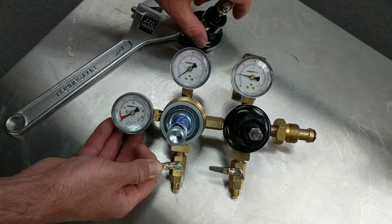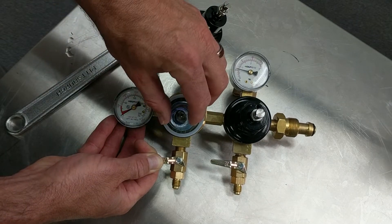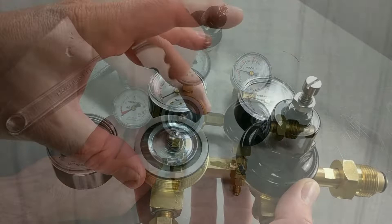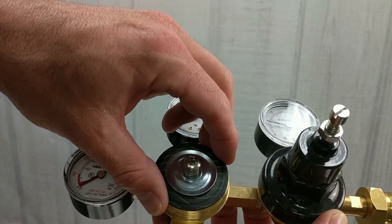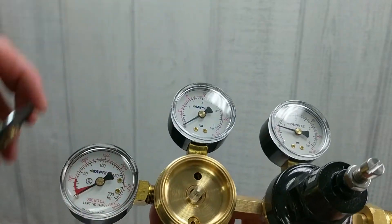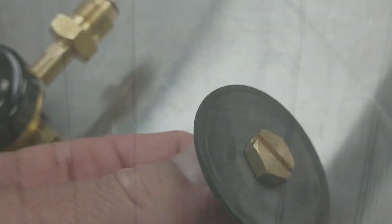Inside the regulator you'll notice four main parts. Sitting on top is the spring retainer, then below that is the main spring, followed by the gasket bonnet — which is the clear ring that you see around the outer diaphragm — and lastly the main diaphragm.